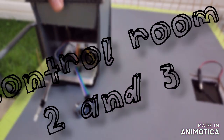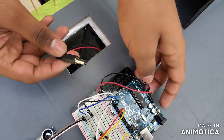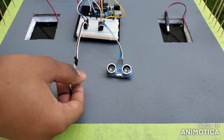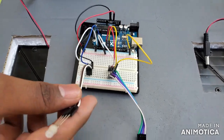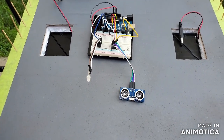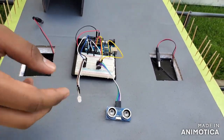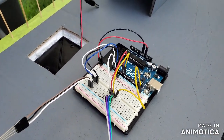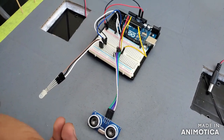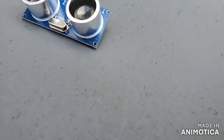Control rooms two and three are quite similar to each other. We have a power supply and an ultrasonic sensor along with a multi-color LED for both. The LED displays two colors — red or green. Green means the object is far from the sector area. If the object comes near the control rooms it blinks a little, and if it comes further inward it blinks at a faster rate. The ultrasonic sensor detects the object and gives a warning.